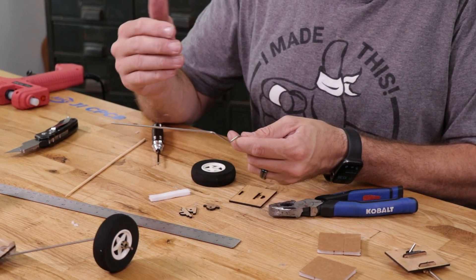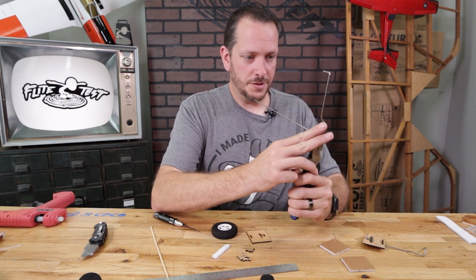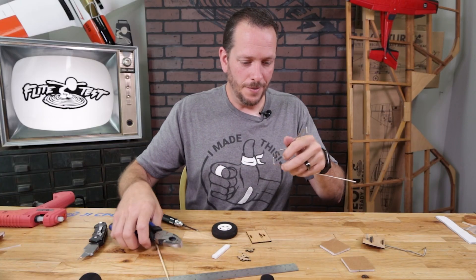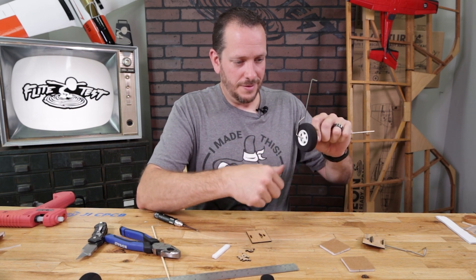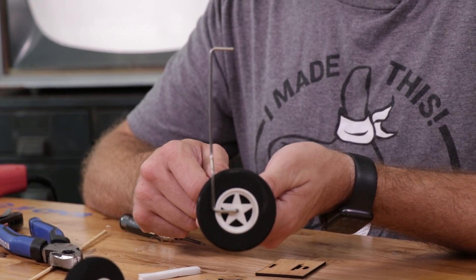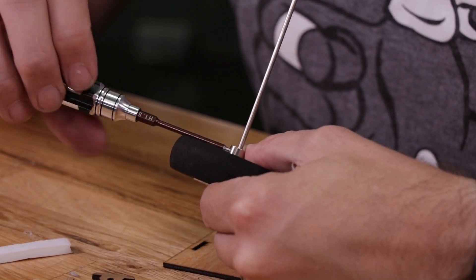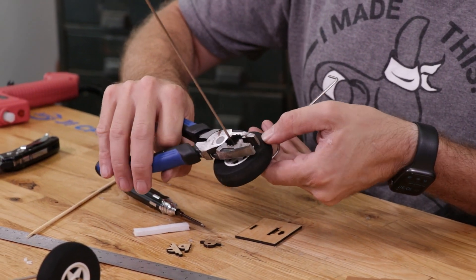Our last bend is going to be a half inch from the edge to form our wheel axle. Measure a half inch, then bend this back to form the wheel axle — it goes around your wheel and comes back. Let's do a quick test fit to make sure we're happy with it. We should be able to slide on our 2.75 inch wheel and have that roll no problem. Final step is to grab a wheel collar. If you don't want to use a wheel collar, you can always use a piece of heat shrink tubing or a hot glue glob — but I've had enough wheels come off in mid-air that I'm using wheel collars more often. Tighten it down, and our last step is to cut it.